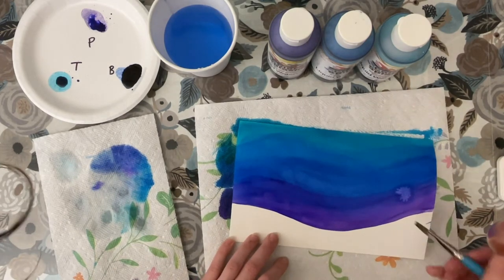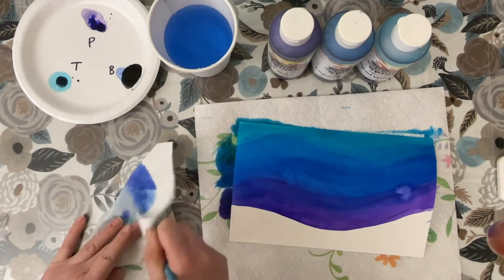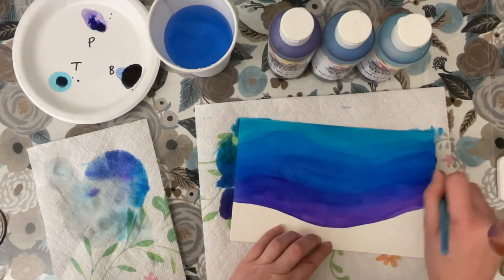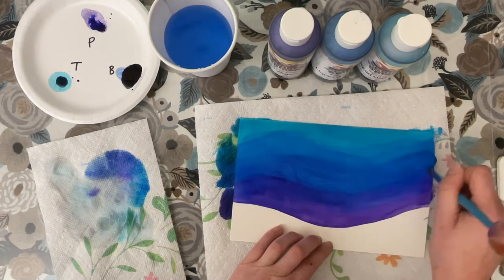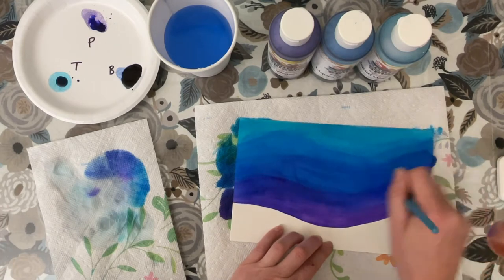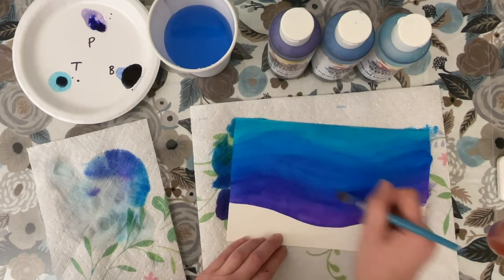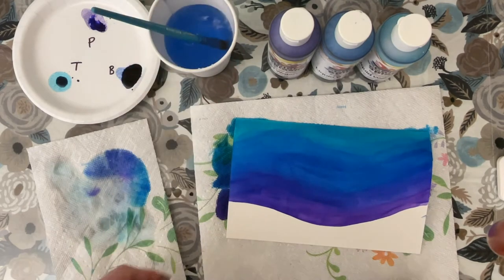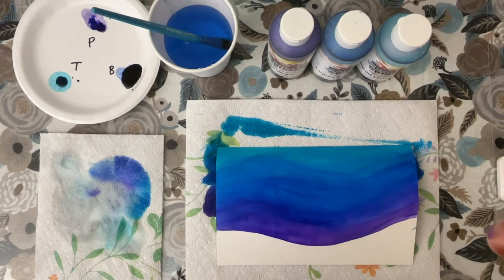Here it looks like I've gotten some water and it's creating a spot, so I'm going to go over that with a mostly dry brush and just try to blend that spot down a little bit. That can happen if you get too much water or too much paint in one spot, so that's why you want to spread the paint as evenly as possible. That is looking pretty good to me, so I'm going to set this aside and wait for it to dry before moving on to the next step.